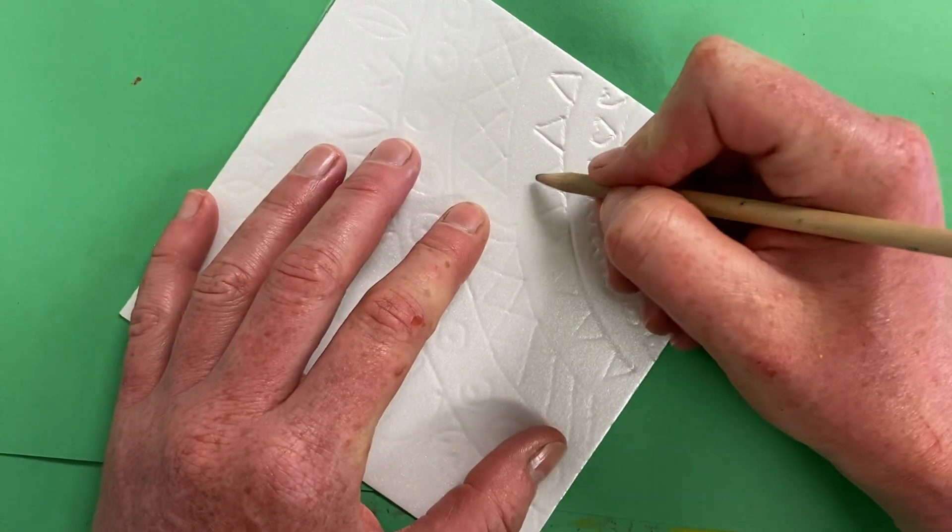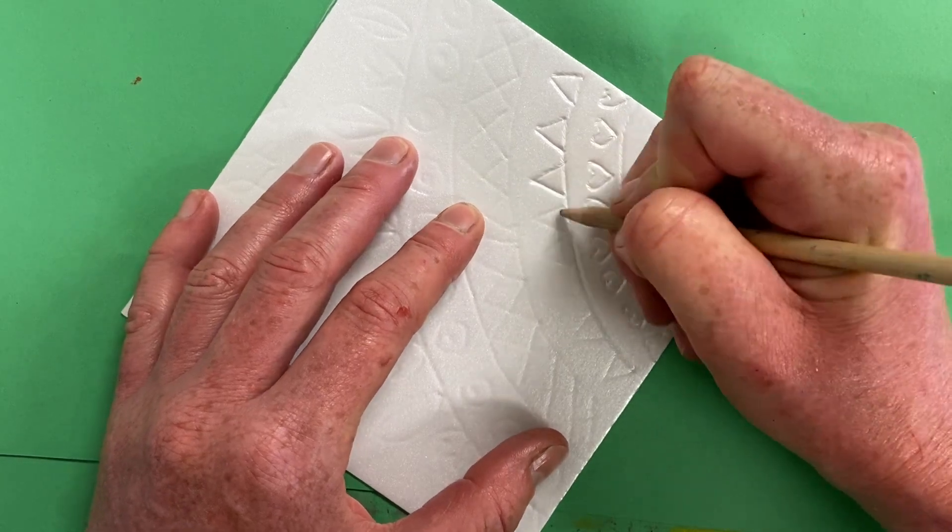Stretch those fingers — whatever it takes — but get those lines pressed in really deep.